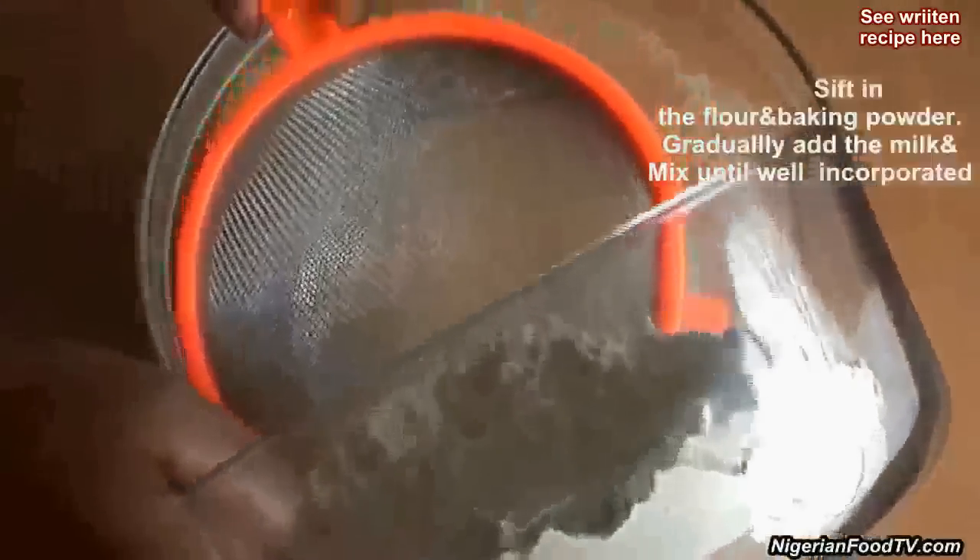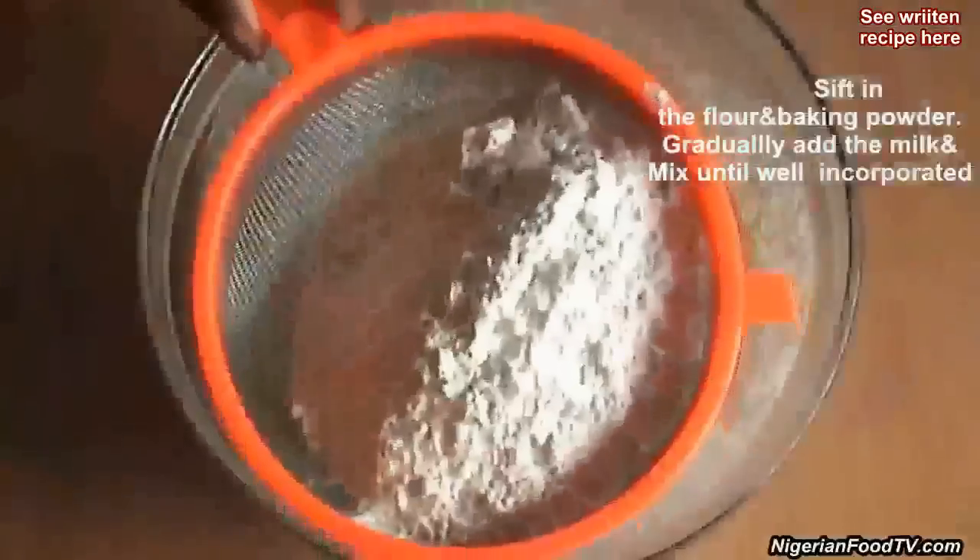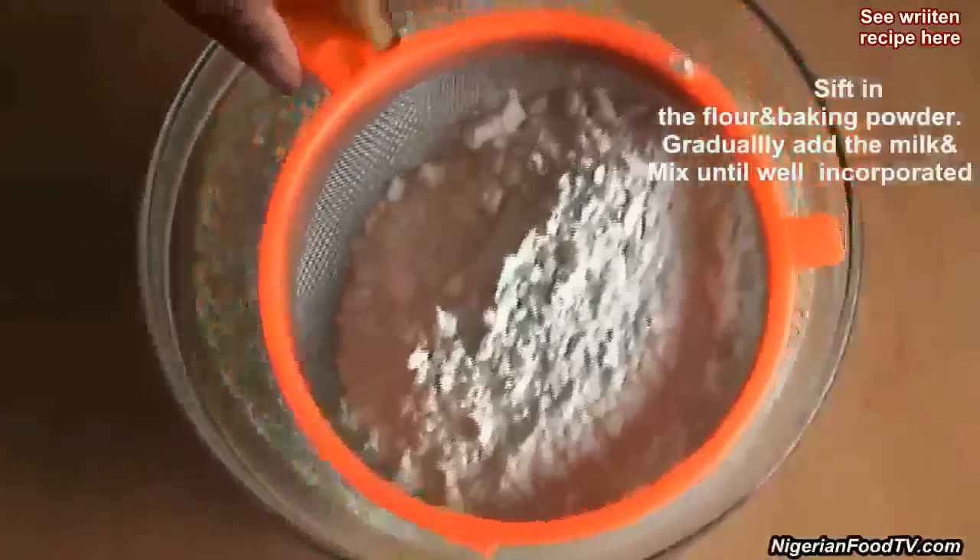Gradually sift in the flour and baking powder. Mix well and add the milk or water gradually until you get a light consistency with no lumps.